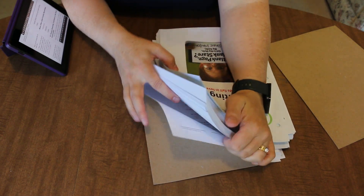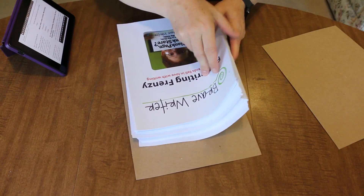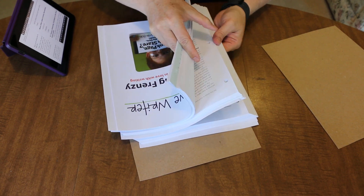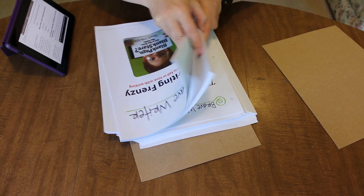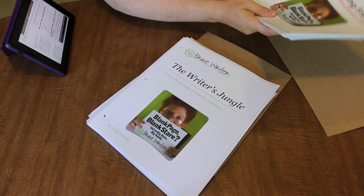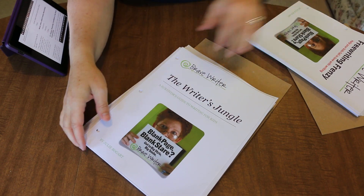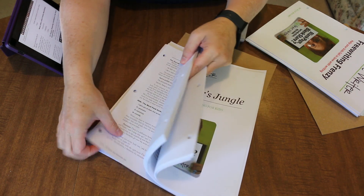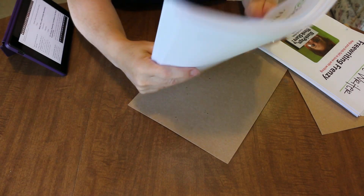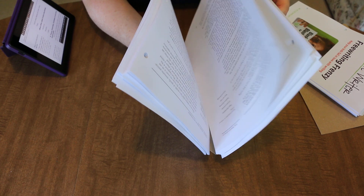So I had a couple of things printed and they were actually all from Brave Writer. The High School Helps is in here too. This was the Free Writing Frenzy, this is the Writer's Jungle, and somewhere in here is the third document. So they were not divided up for me, but I can find it. Those highlights make me very, very happy.